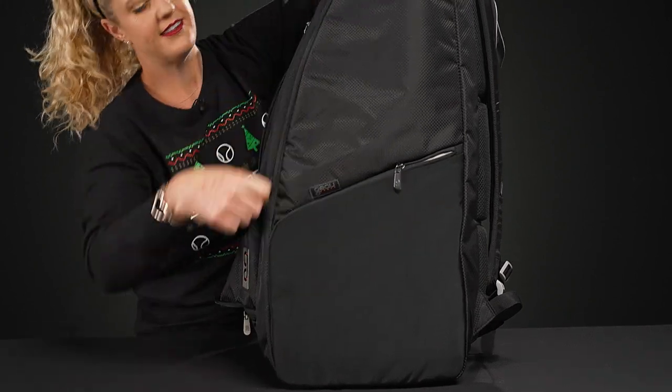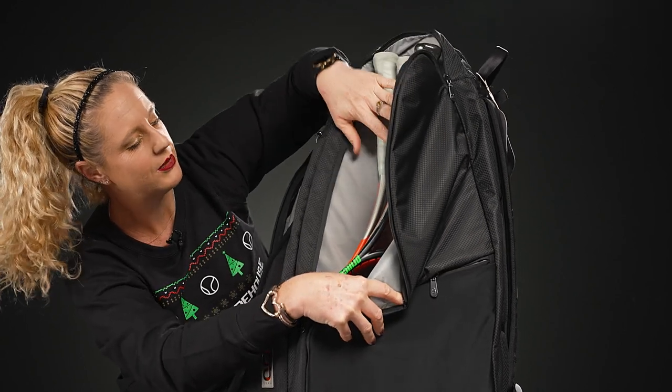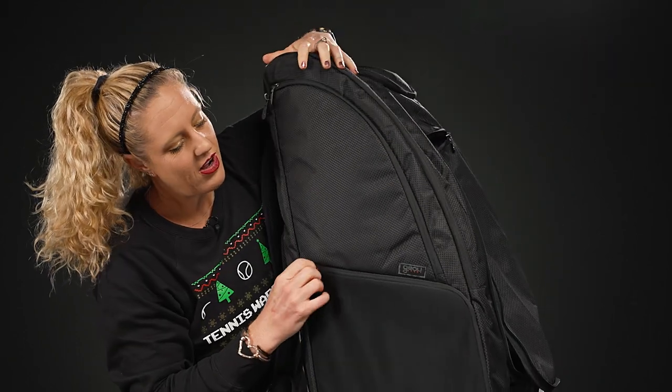This side pocket fits three rackets comfortably — you might be able to squeeze one more in, but three fit right there. Flipping it over, there's a very similar setup on the other side.